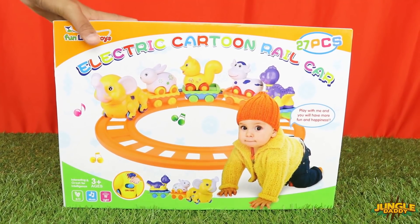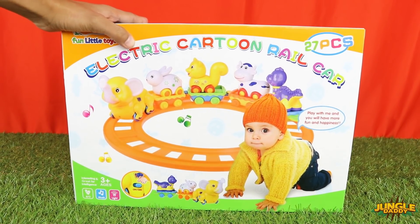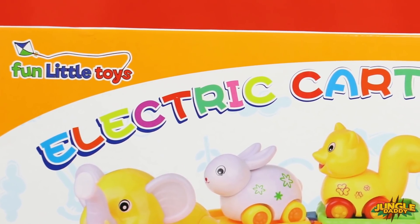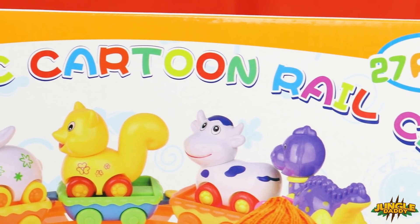Hi there friends! Today we are going to have a crazy fun ride with Fun Little Toys Electric Cartoon Rail Car. This toy has 27 pieces that include super cute animals.